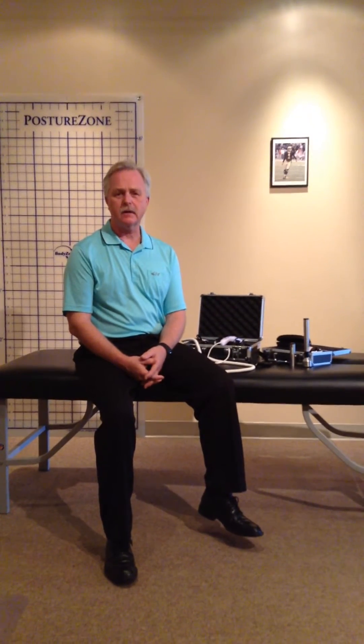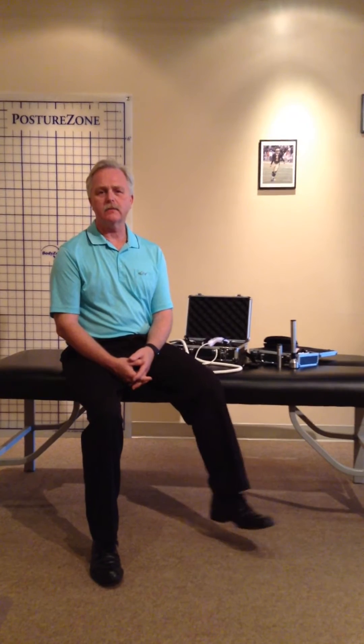Hi, I'm Dr. Steve Lund. I'm a doctor of chiropractic and licensed massage therapist here in Clearwater, Florida. And I'm talking to you today about the Microlite 830 laser.